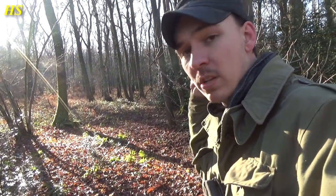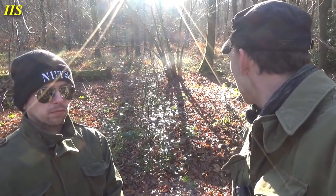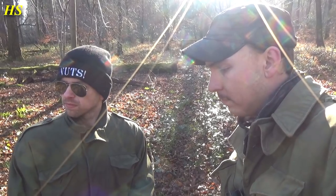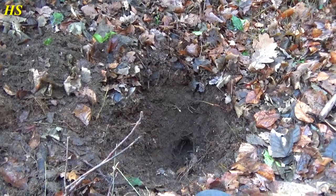We're going to try to find some plane parts today as well. I'm going to show Mark Benny Bob Bellamy's foxhole because it's a very interesting place — he's never been there before. We're going to search in this area for relics, hopefully find something interesting.